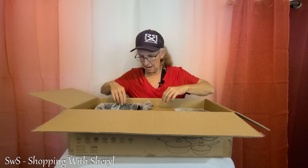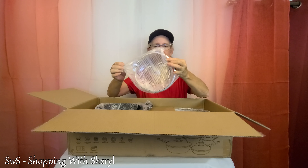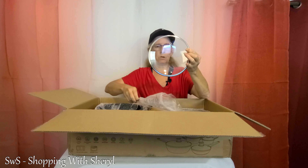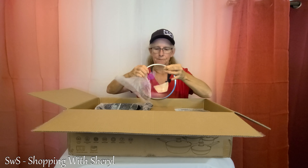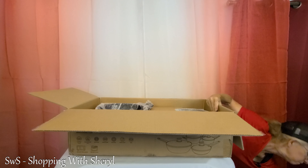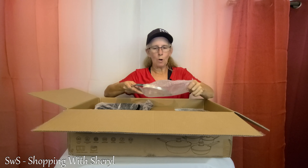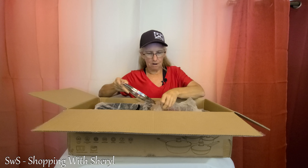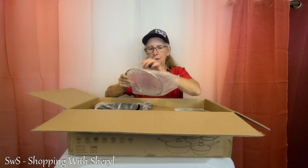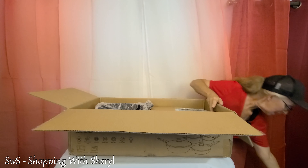In this big sauce pot — it looks more like a stock pot — there are more lids: a smaller lid with no handle that I'll have to attach. Another lid — this is like one of those Russian dolls where you just keep opening stuff. Another lid, all wrapped in bubble wrap.